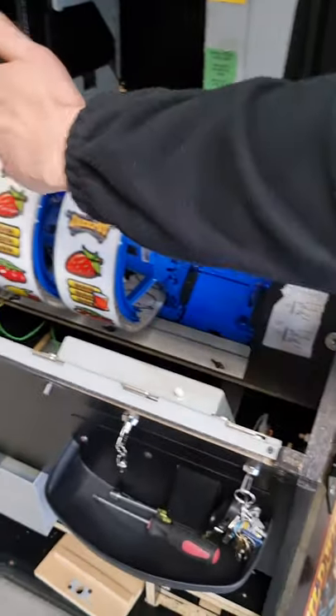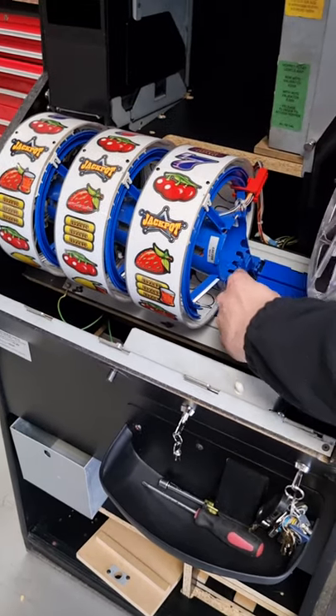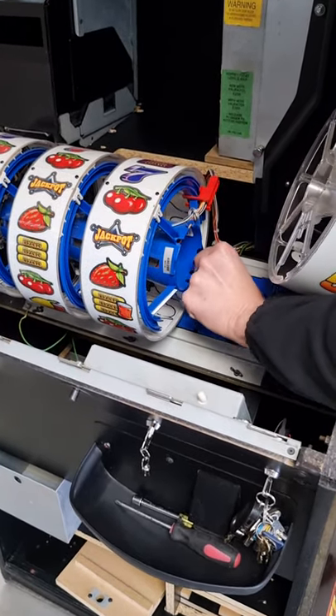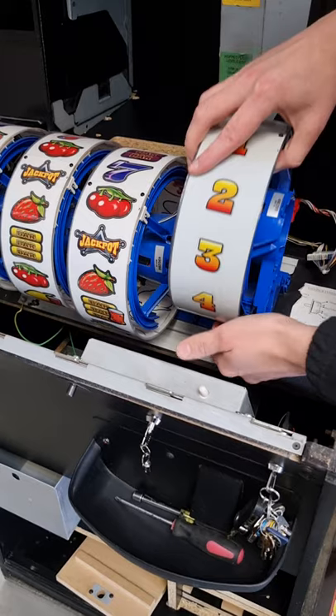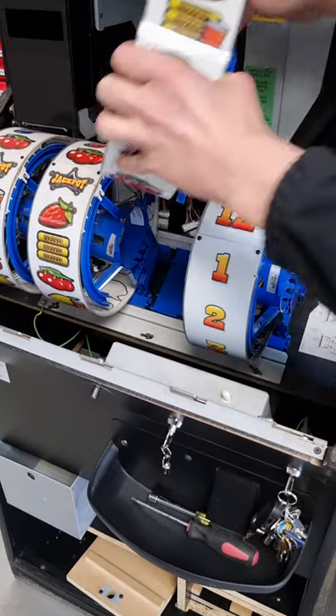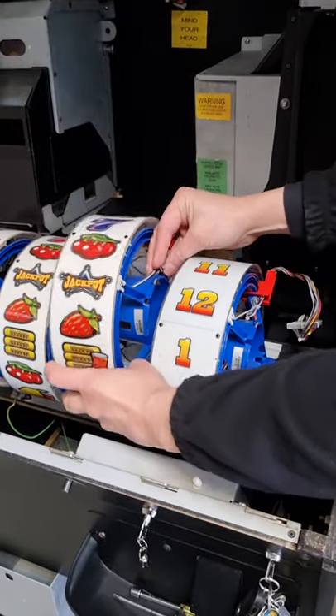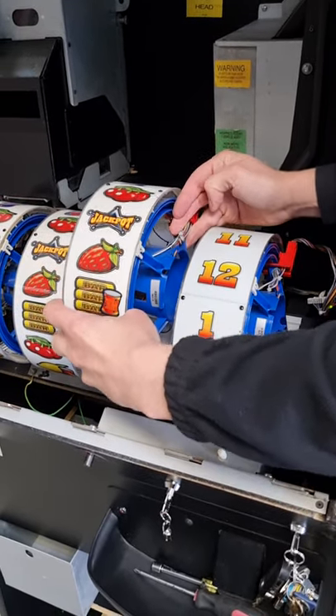You might find you need to remove a few of the reels to get to the one you need. For example, to get to the second one here I've moved the adjacent one to allow me to get it out, and then I can get to this one and remove the lamps as required. And that's it — if you need more help please come back to me.